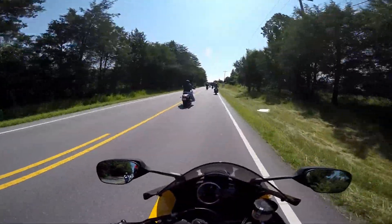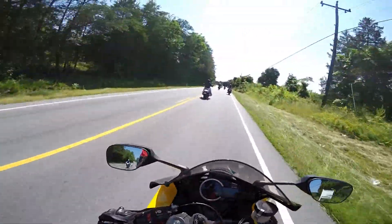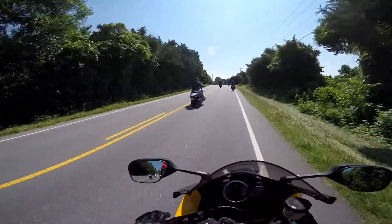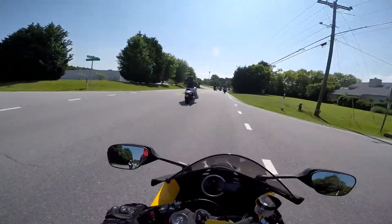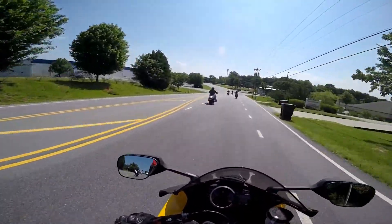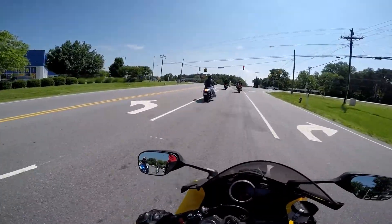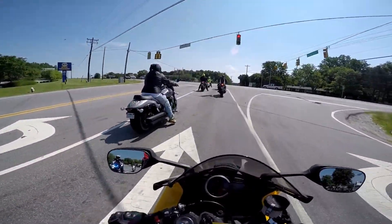I wasn't saying anything — this is a terrible test ride, I'm so sorry. But this bike is fun. These demo rides are not great for certain types of bikes and their styles, because this bike — these speeds and these corners are just a joke for a bike like this.